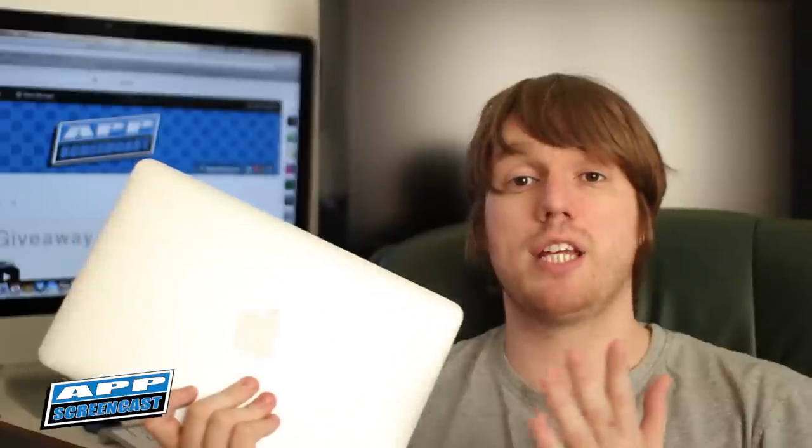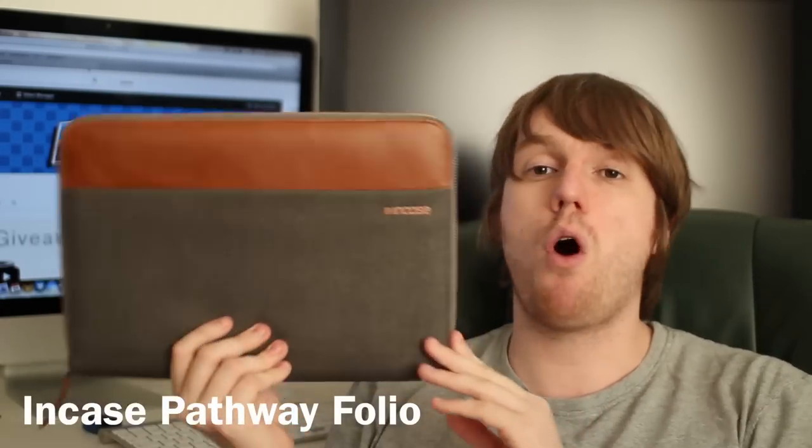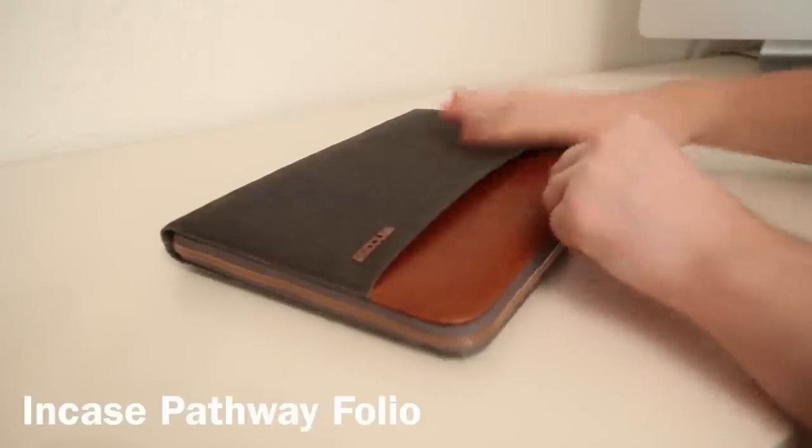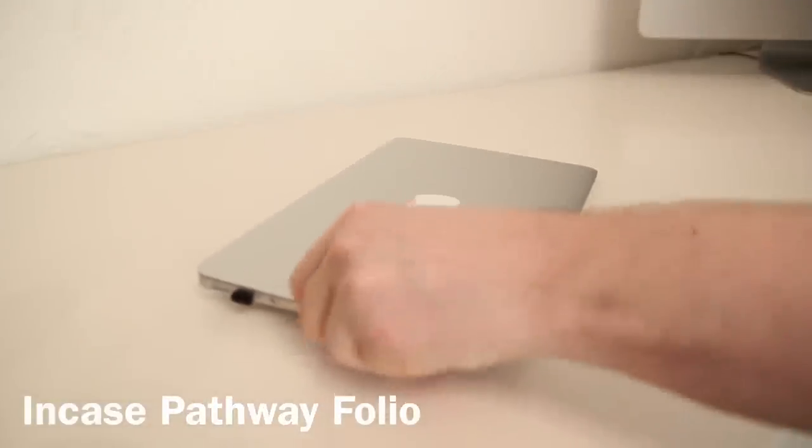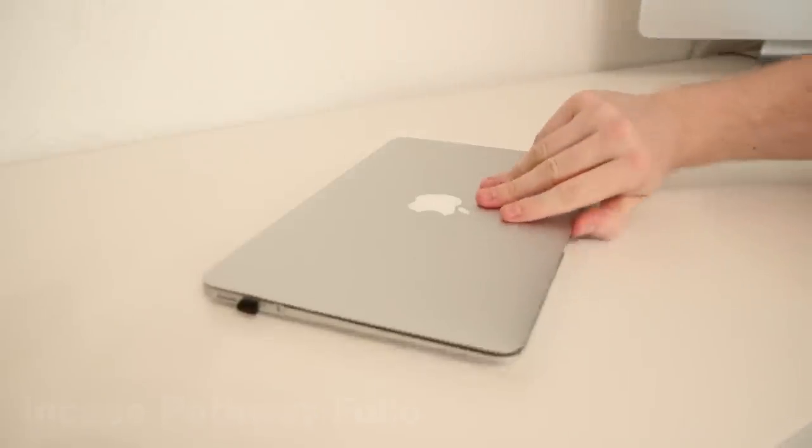Any time I get a new laptop I always try and get a sleeve or a case for it as soon as I can. So that would be my number one accessory — you should go out and get a case, a bag, or a sleeve, something like that to protect your MacBook. The one I picked up was this Incase Pathway Folio Sleeve, and I'll be doing a full review on this at a later date. It doesn't really matter what kind of case or sleeve or bag you go for, as long as you've got something to protect your MacBook — it's definitely the main accessory I would recommend getting.